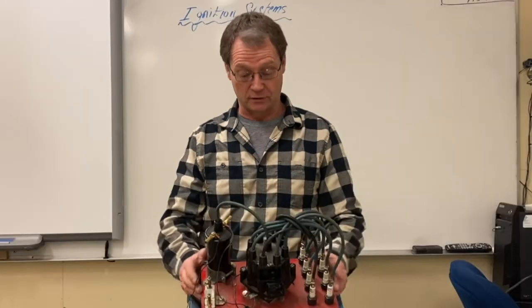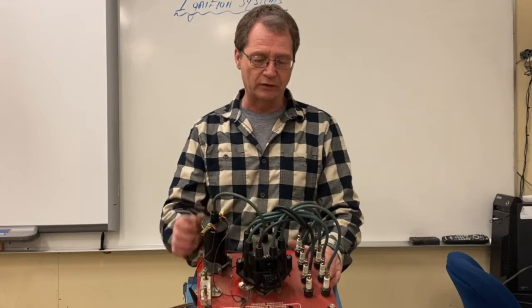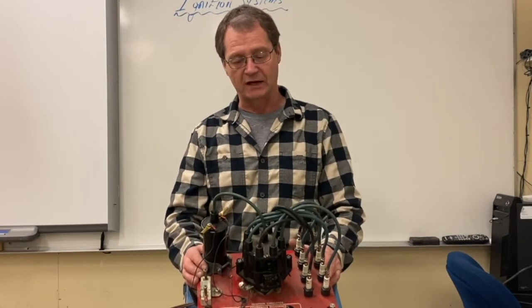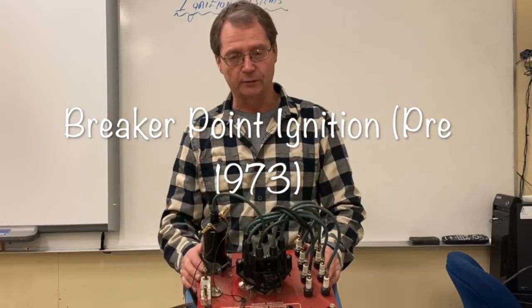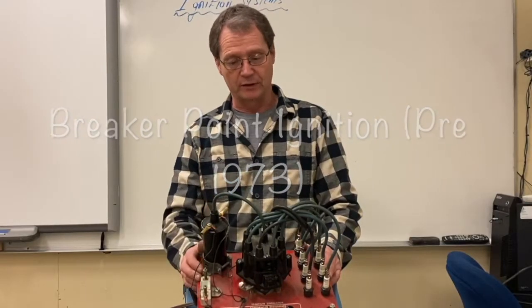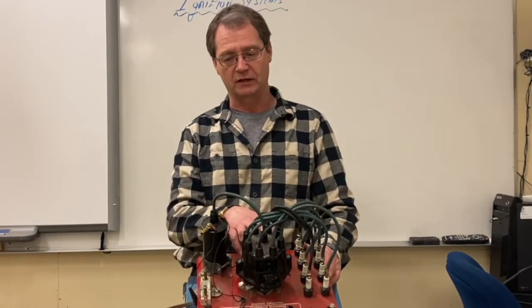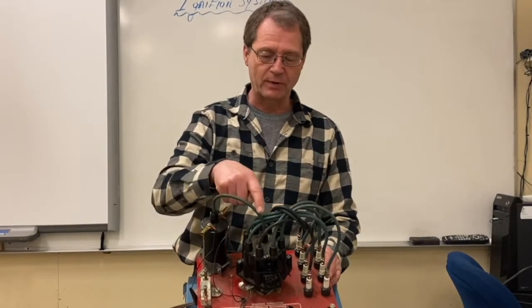Hi everybody, welcome. Today I want to talk about ignition systems and how they work. You're looking at a distributor style ignition system — this one is rather special to its era. It used a mechanical switch inside the distributor called a breaker point. That little switch, as the distributor rotated internally, triggered an ignition coil.